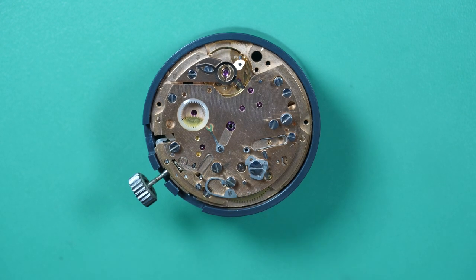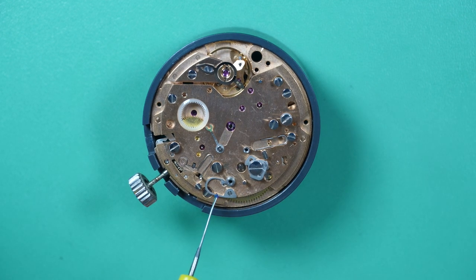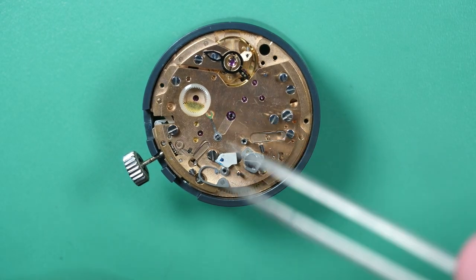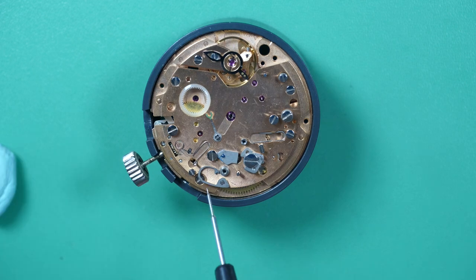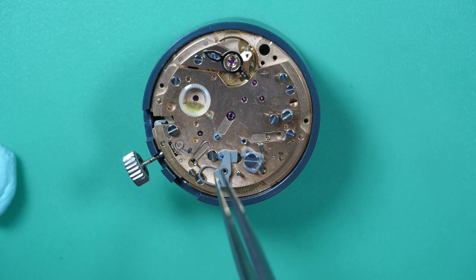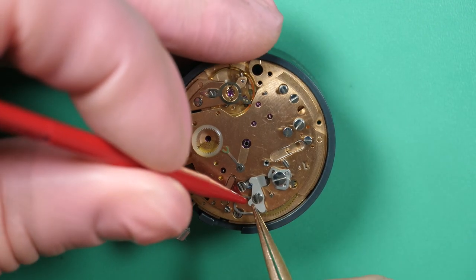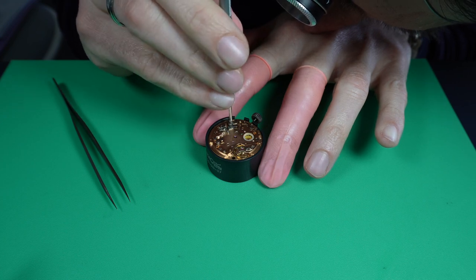Carrying on with the chronograph mechanism — again, I remove the screw, put the part. Here I'm greasing the spring, the end of the spring. The operating lever spring — oiling the pivot of the operating lever yoke. That's a system basically: when you activate or click the chronograph, that will connect to the cam. Now I just need to make sure the spring is under tension. There we go — perfect. I can secure the part.